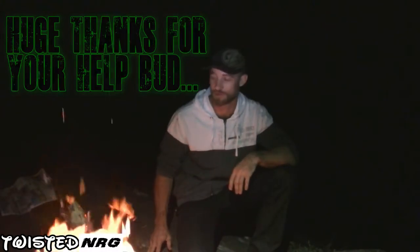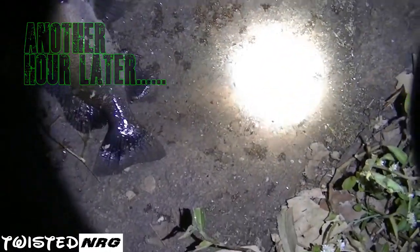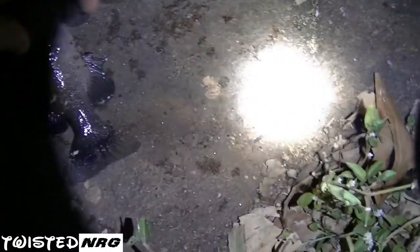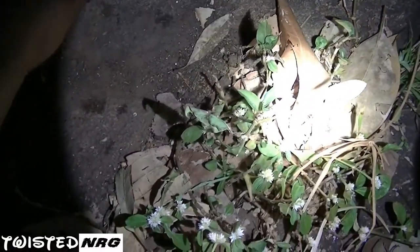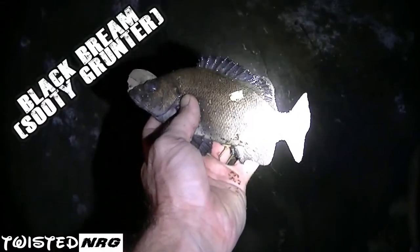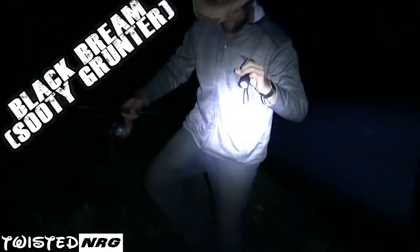See how we go guys. Oh, it's the wrong species — calm down, calm down. Nice! You got a black bream.